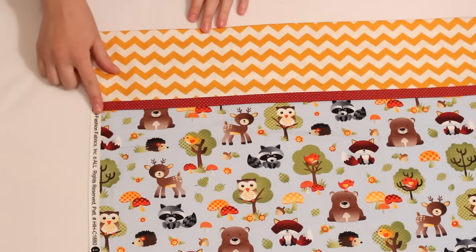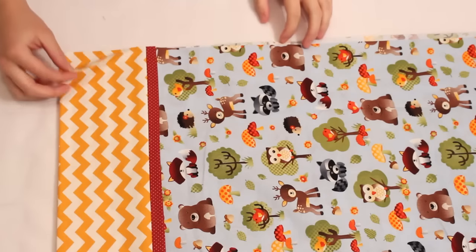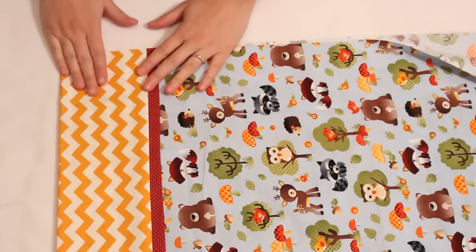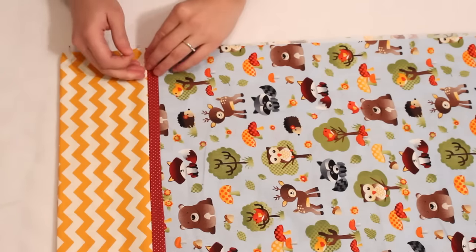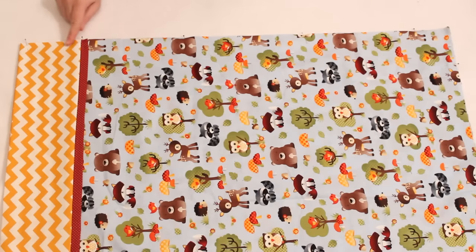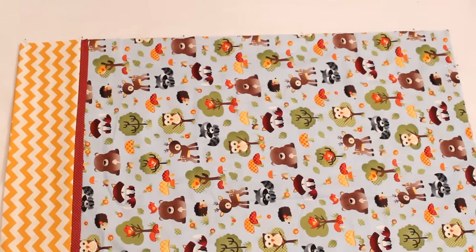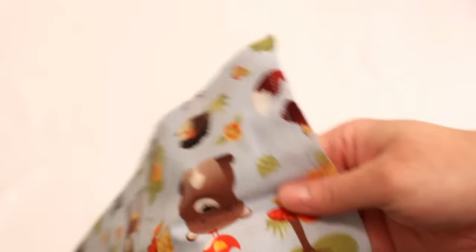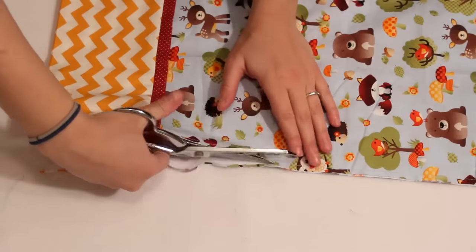At this point the selvages need to be trimmed off. I like to use a rotary cutter and ruler to get an extra straight cut. Once the selvages are trimmed off it's time to sew the french seams. For this, layer the piece folded in half so the wrong sides are together. Line up the raw edges and pin along the open side and bottom. Sew along the side and bottom with a quarter-inch seam allowance. At this point it should look like you sewed it backwards, but that's actually right for french seams.